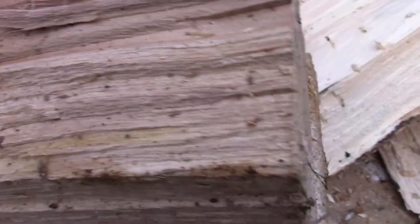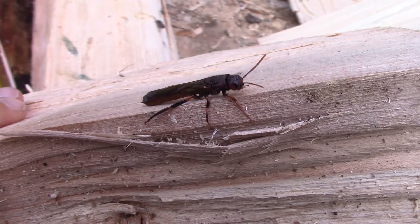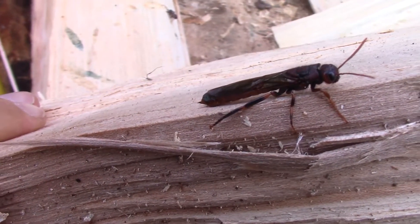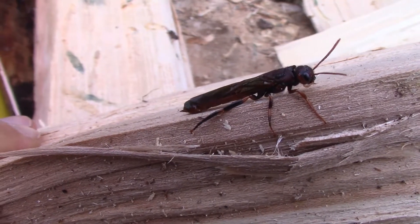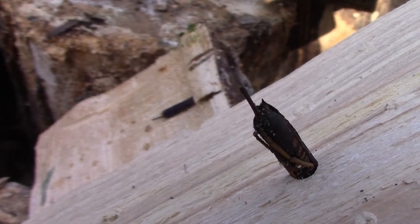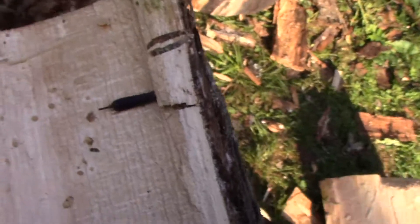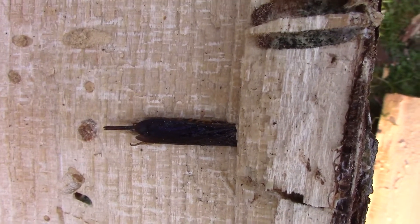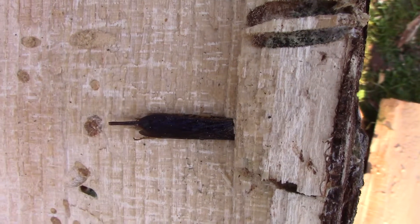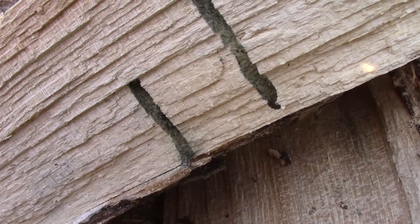Here's another Ichneumon wasp that we've helped speed up the process to freedom. This looks like a male to me because it does not have that long ovipositor on its posterior. Over here the female — you see that long structure — it almost looks like a stinger but it is not a stinger. That's used to lay eggs inside of the logs; it bores that ovipositor into the rotted or decaying tree trunks and lays an egg.